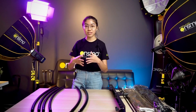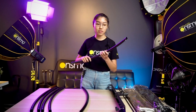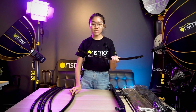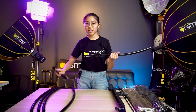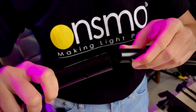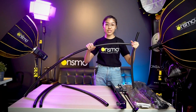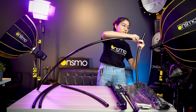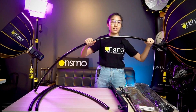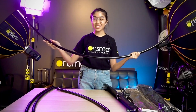Now I'm going to assemble the main frame of the C-Flex. There are six rods, but two of them have silver pins — these are the center rods. What you do is take a center rod and another rod without the silver piece, find the holes, and press down on the silver clips to connect them. After assembling one side, repeat the same procedure for the other side, and you get this curve shape, which is why we call it the C-Flex — the curve reflector.